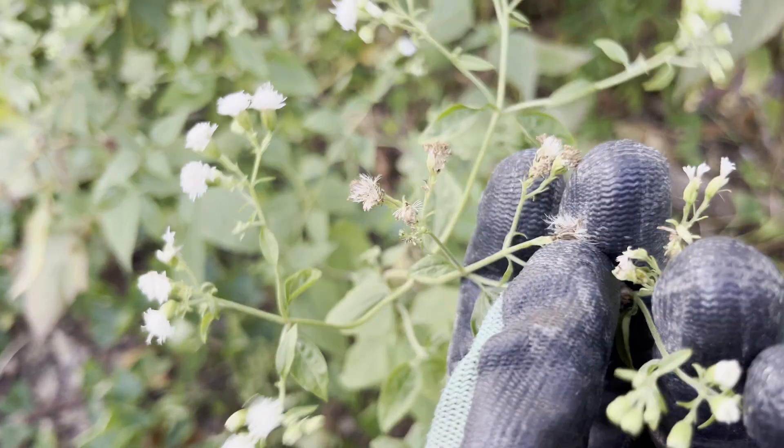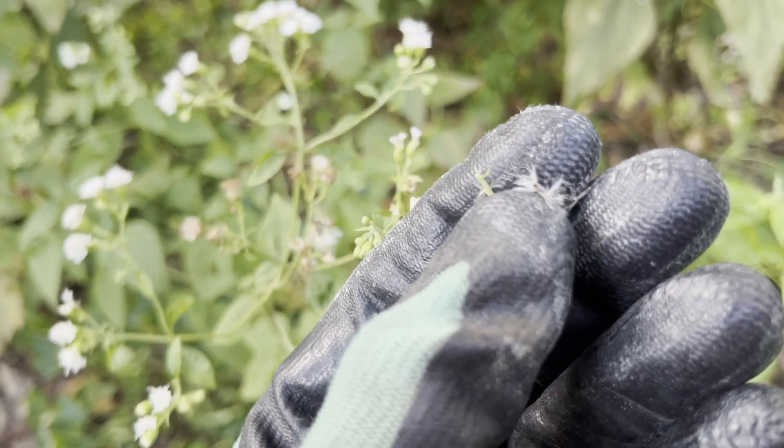But when mature, the snake root will form small black achenes with feathery pappus that are wind dispersed.